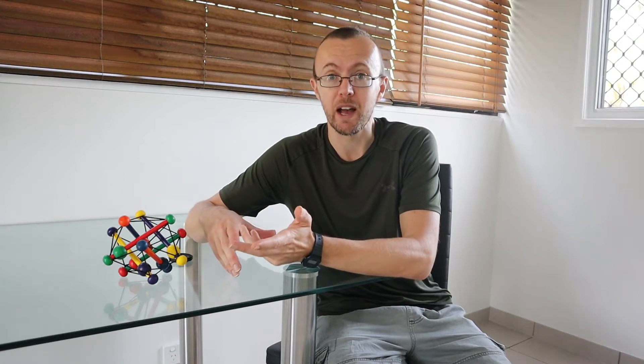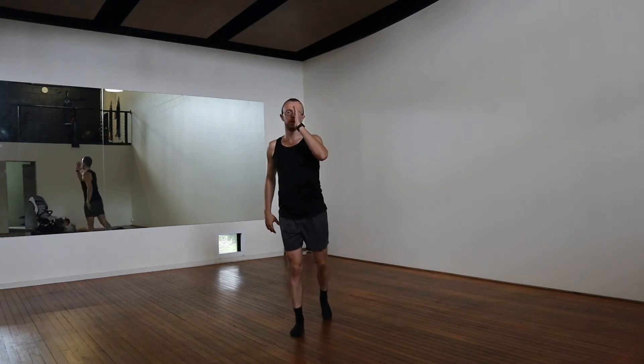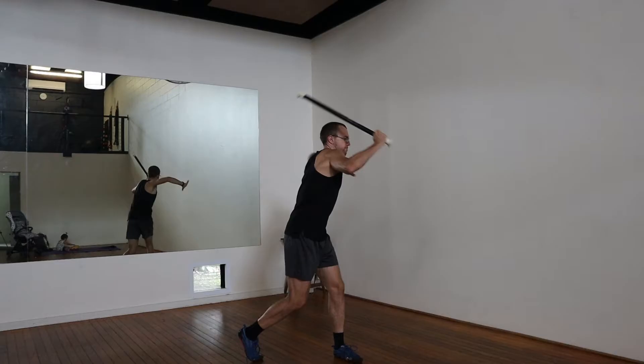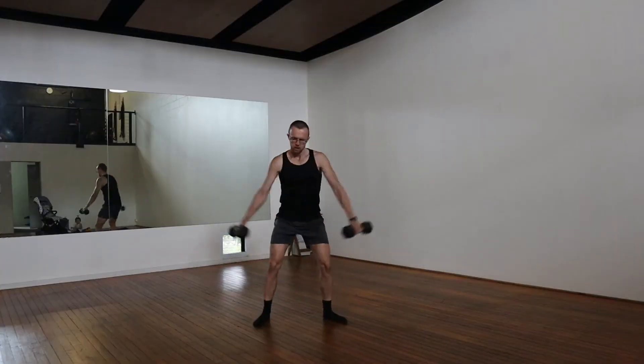First I usually do about an hour of myofascial release, which is like self-massage. Sometimes I do this at home, sometimes at the gym. Then I turn up at the gym and I'll do some little warm-up exercises. You might see that they're a bit strange as well. And then I'll do some even weirder exercises on top of that. In the class, I can't really do the myofascial release — that takes too much time. But I do the same thing: the warm-up exercises and then some rather odd-looking exercises, which involve much more swinging than lifting.